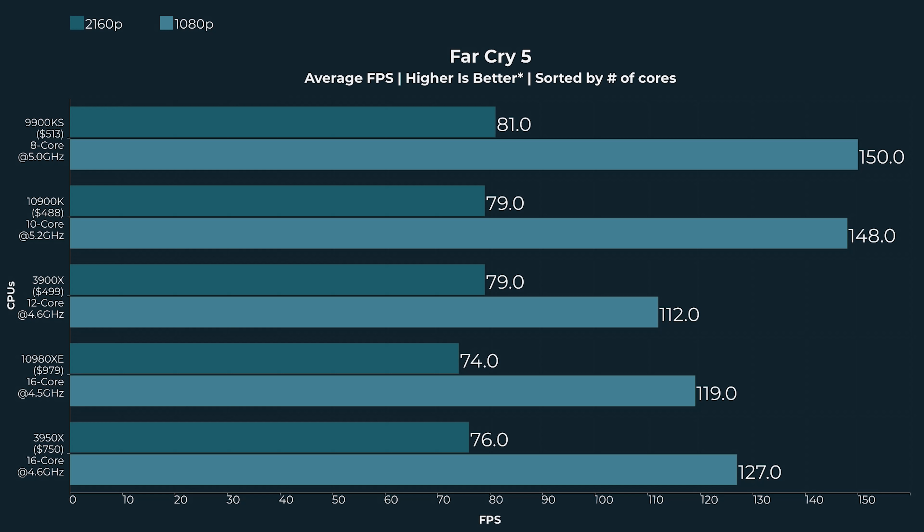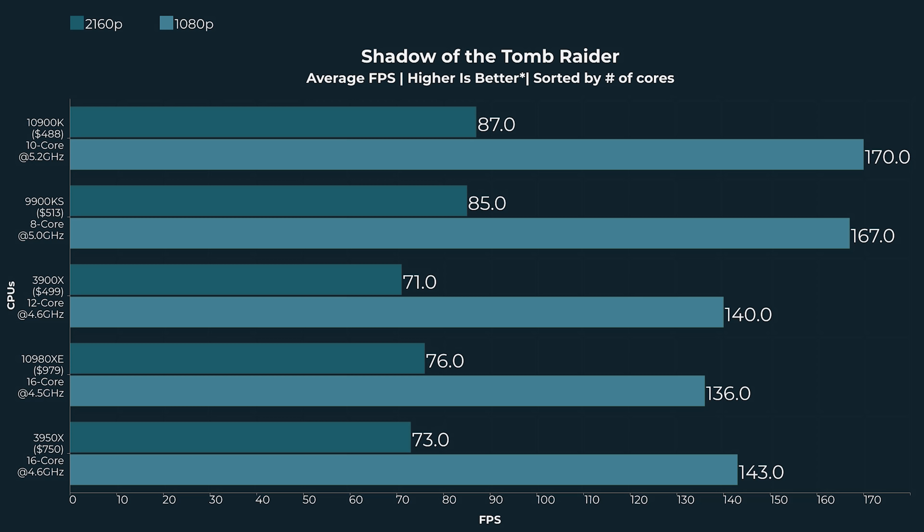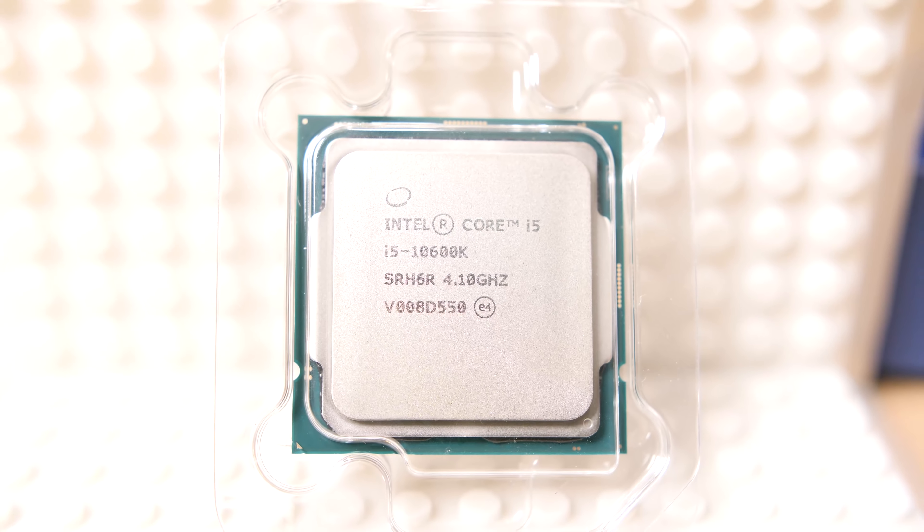The Intel CPUs are actually very fast for single thread performance, and a lot of stuff is dominated by single thread performance — that's not untrue, especially in gaming. So I think the most interesting CPU released so far from Intel is the 10600K. There are going to be other motherboards that are LGA 1200 supporting other CPUs, and some of those non-K CPUs do look really interesting on paper.